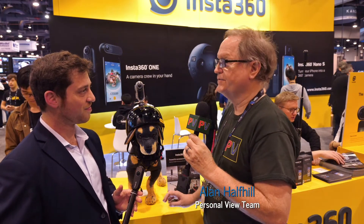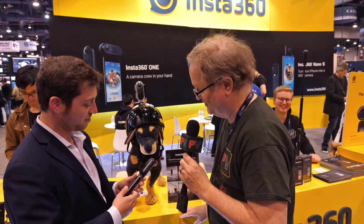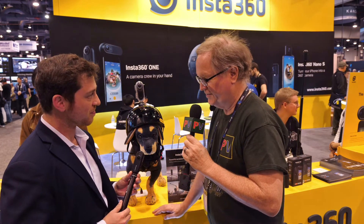This is Alan here at NEB and I'm with Michael at the Insta360 booth. You have the Insta360 One, which looks like a small, nice little camera and looks like it's pretty much self-contained, unlike my previous Nano which I plugged into my iPhone. So tell me about it.